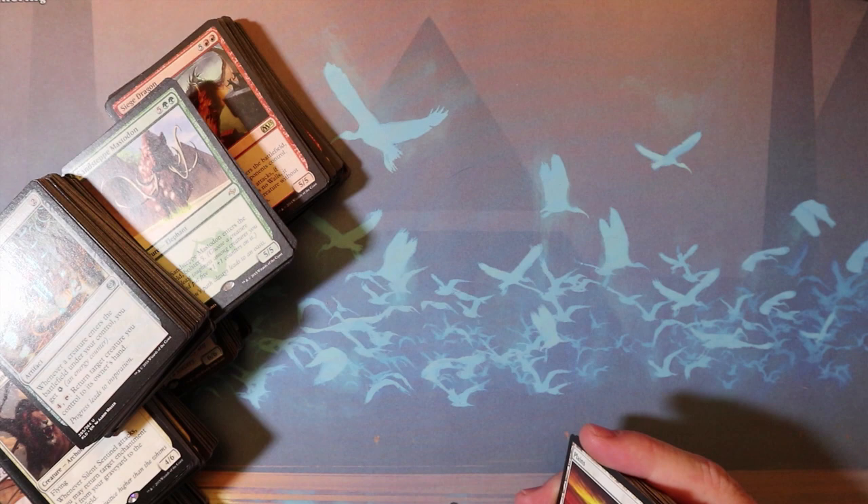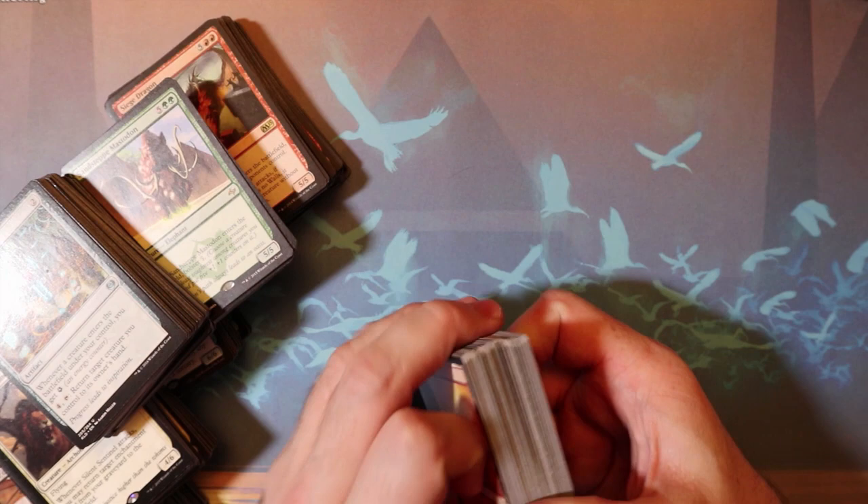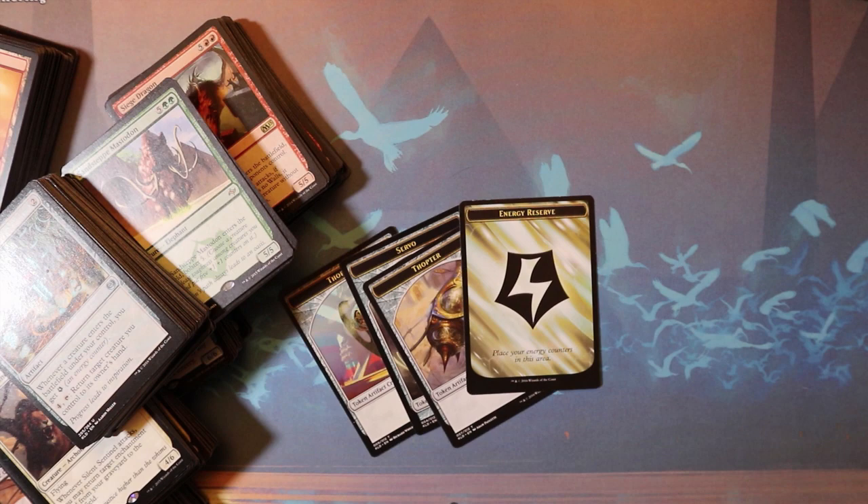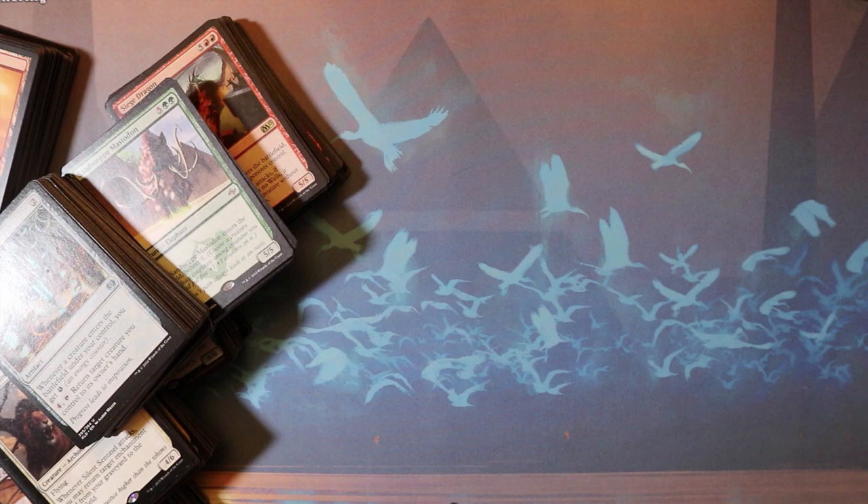Actually I include way more lands than this — like way more than you would assume. I'm thinking like a stack like this, a ton of lands. And then another thing I like to include are some tokens, especially ones that could explain some of these cards. Like some of them might be tricky, like energy, so I include the token so it might give a little bit more insight into what's going on with the rules.